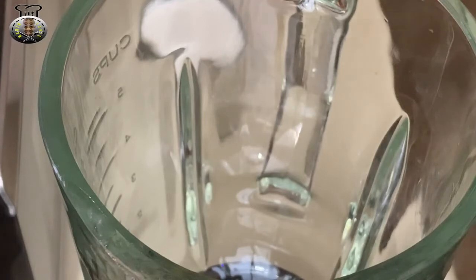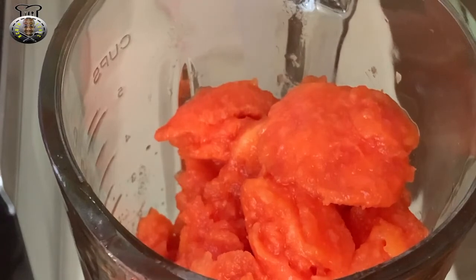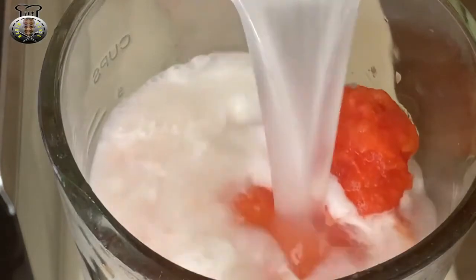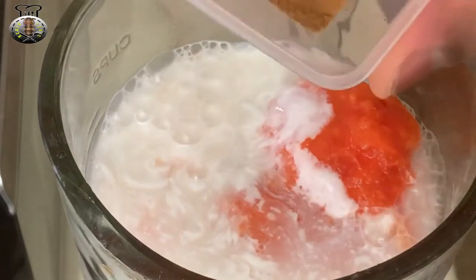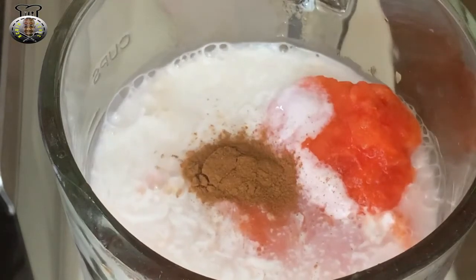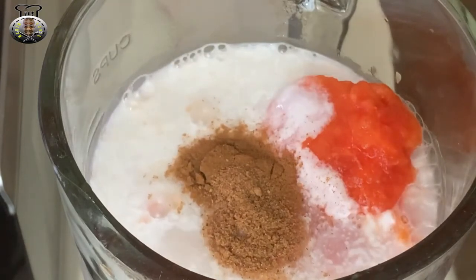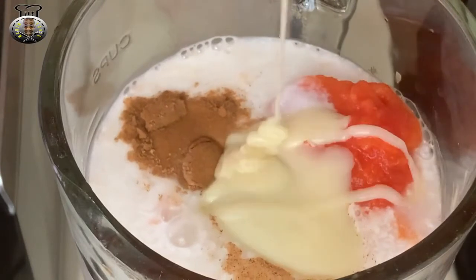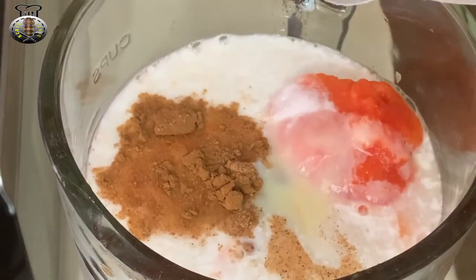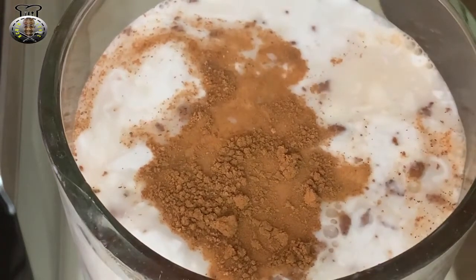Here we are at the blender. I'm going to start by adding my papaya — this is four cups of papaya. Now I'm going to add my coconut milk — this is one entire can of coconut milk. I'm going to add the cinnamon powder, one quarter teaspoon, then one quarter teaspoon of ground nutmeg, and three tablespoons of condensed milk.